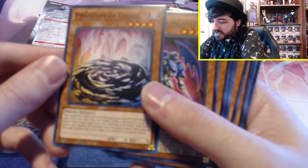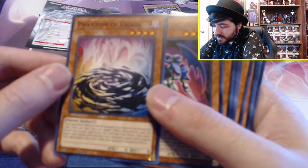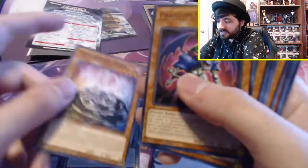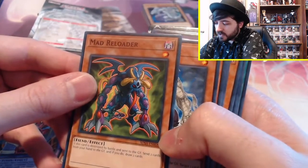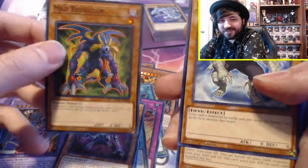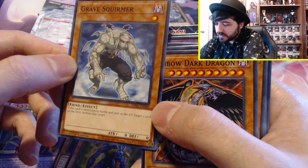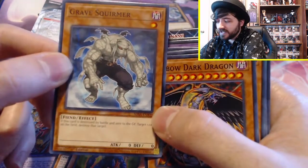Phantom of Chaos — your opponent takes no battle damage from attacks involving this card. Once per turn, you can target one effect monster in your graveyard, banish that target, and if you do, until the end phase this card's name and original attack become the monster's name and original attack, and replace this effect with that monster's original effects. That seems very interesting. Phantom Sky Blaster. Mad Reloader: if this card is destroyed by battle and sent to the graveyard, send two cards from your hand to the graveyard and draw two cards. I can see this card sucking if you only have one card in your hand. Gravesquirmer: if this card is destroyed by battle and sent to the graveyard, target one card on the field and destroy it. That seems pretty good despite being a 0/0.